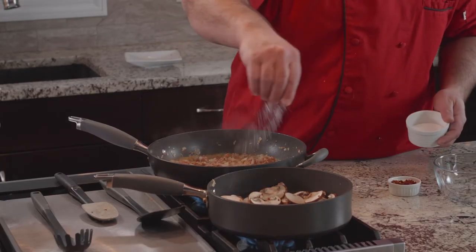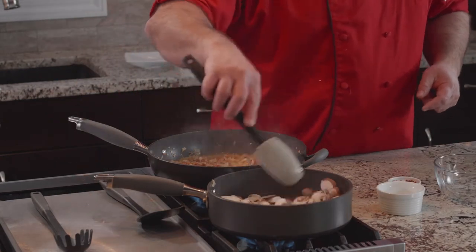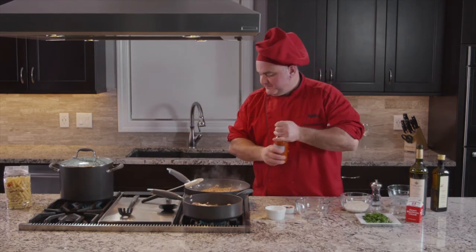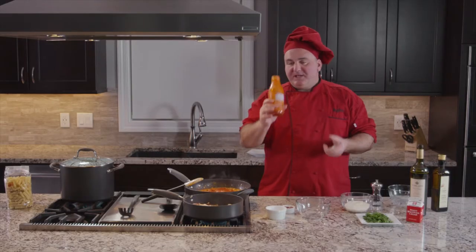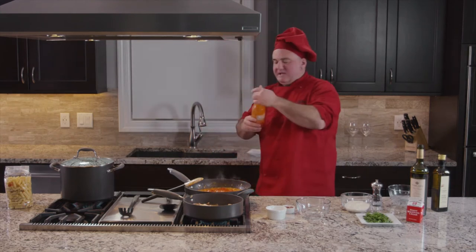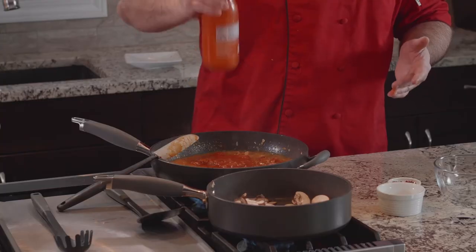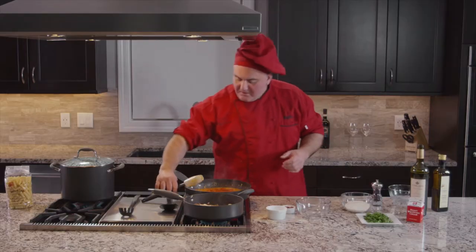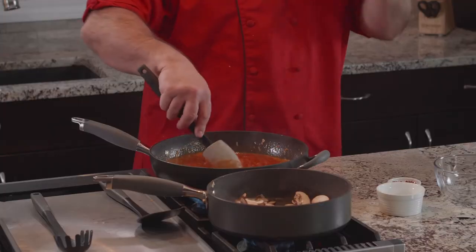Mushrooms don't require too much salt, so I just put a little bit of salt in there. Now I'm going to add my arrabbiata sauce in here. At this point I put a drizzle of water — just about a third of a cup. Then I'm going to wash the bottle and put it in here. My sauce will take a little bit more time to re-thicken up and glaze.